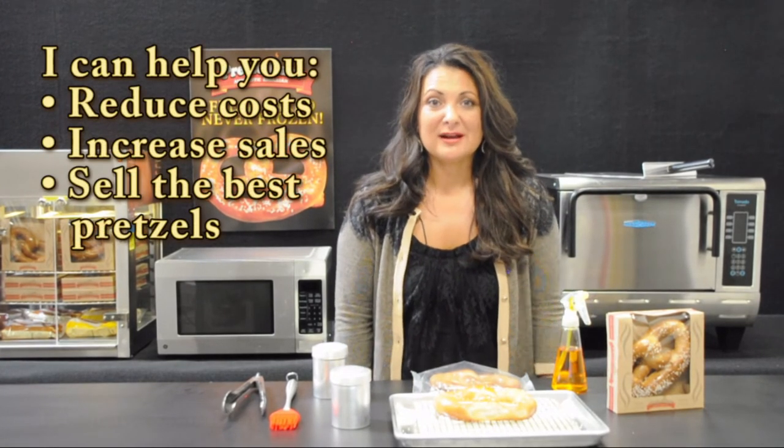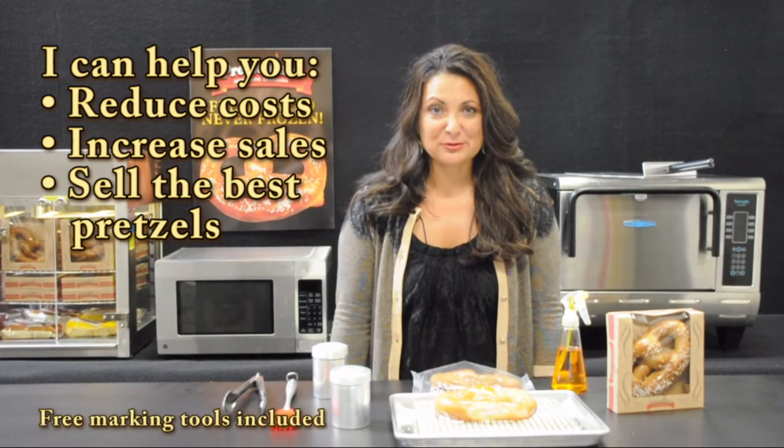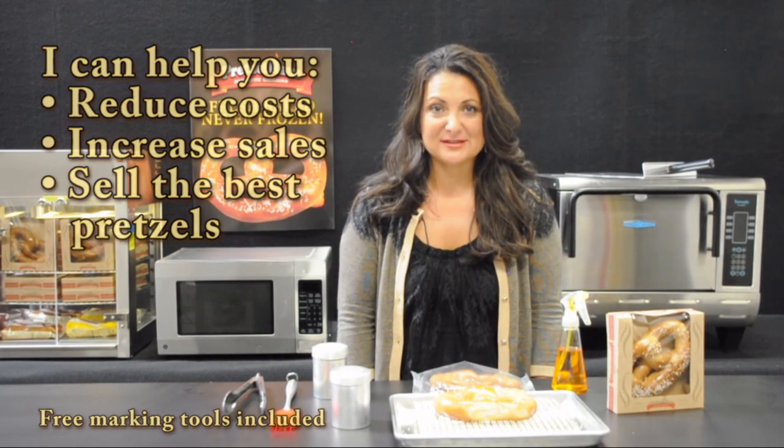If you're already a frozen pretzel user, then let me help you. I will help you dramatically reduce your food cost, increase your pretzel sales, and more importantly, bring the best pretzel available to your customers. I'm Michelle Proctor with Pretzel House Bakery. Thank you.